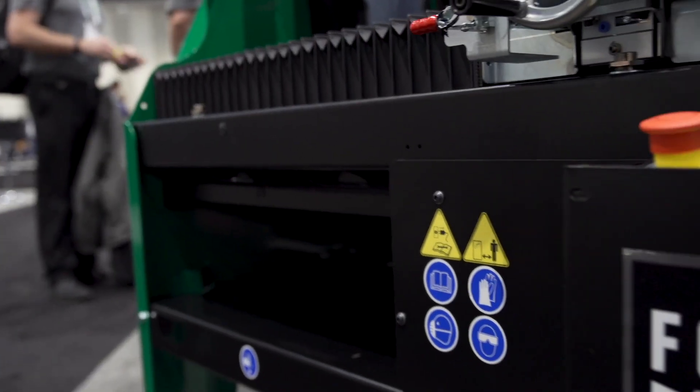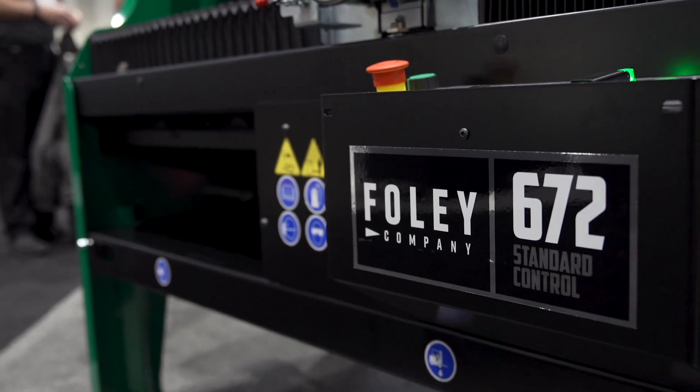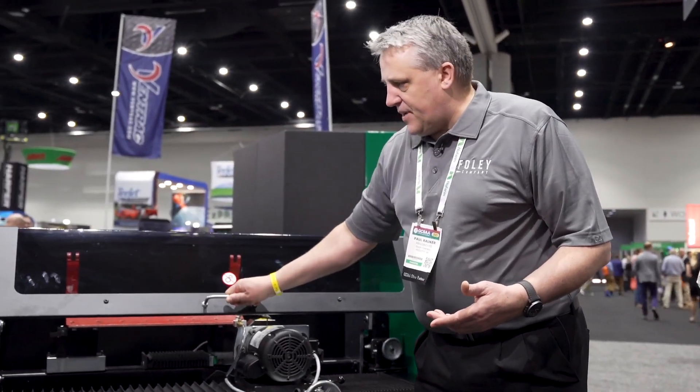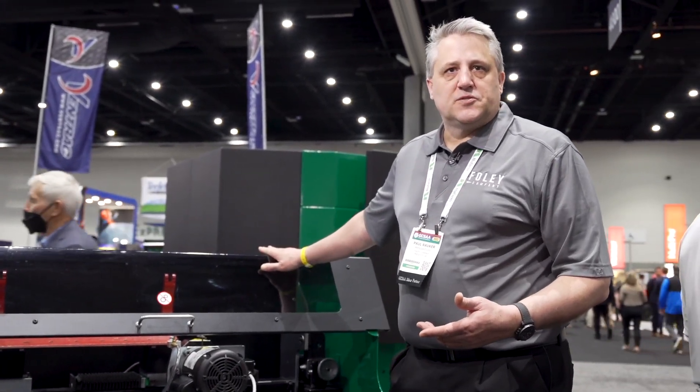This is our 672 bed knife grinder. Essentially, this is at the core of one of our offerings. As you can see here, this is a mainstay and a workhorse especially in the shops.